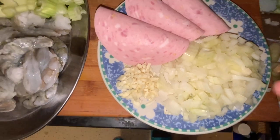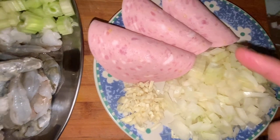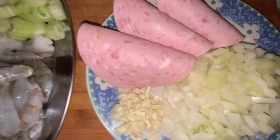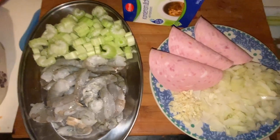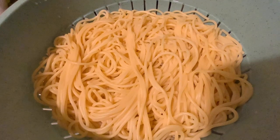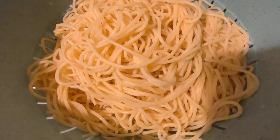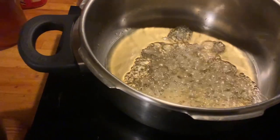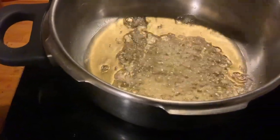So guys, after chopping the ingredients, here they are. We have garlic, onions, and ham — the ham I will chop later because it's already cooked. We also have shrimp, celery, and condensed milk. And here is our cooked spaghetti noodles. Let's start cooking.